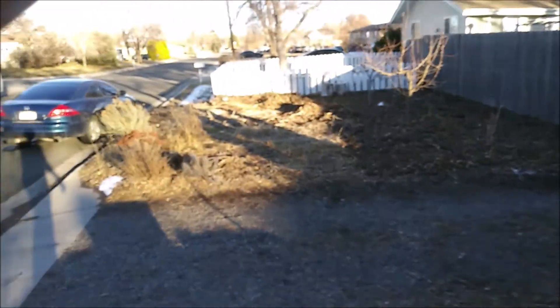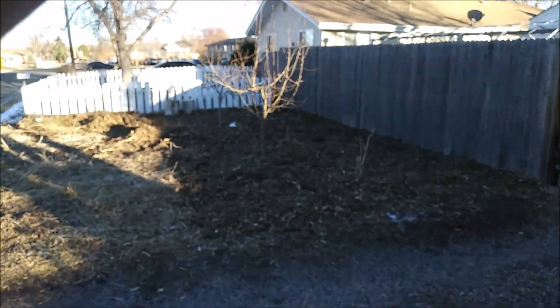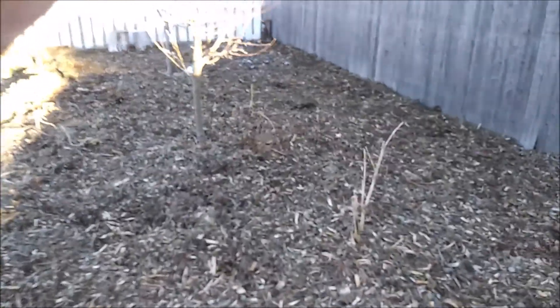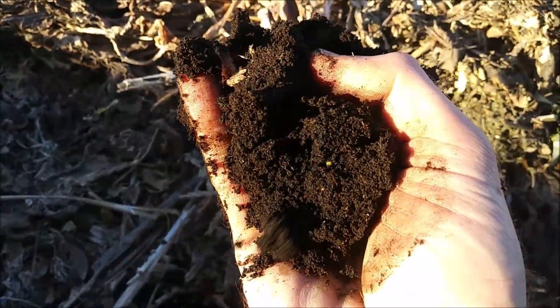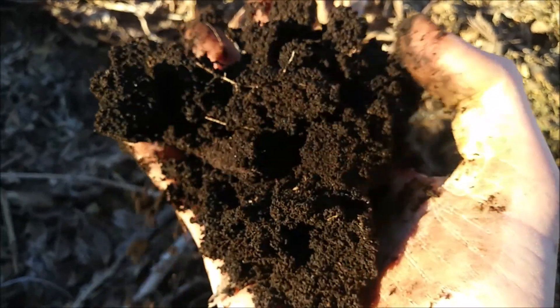They're so happy with this stuff. What I've been doing is spreading it here in the garden. It's about three, four years in now, and this is what I have. It's the most amazing — some of the best soil I've ever seen. That's in bright sunlight right there.